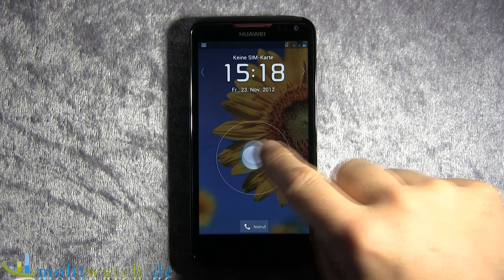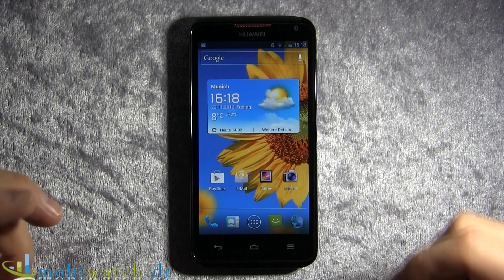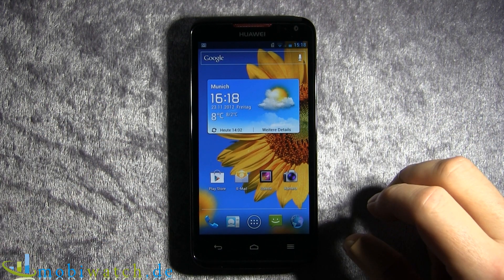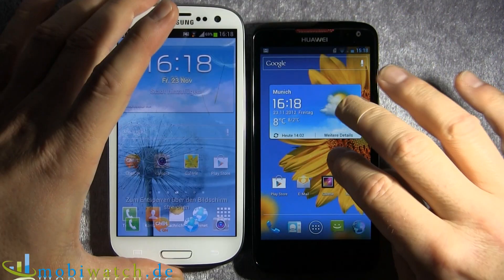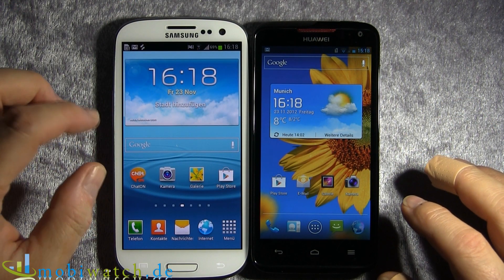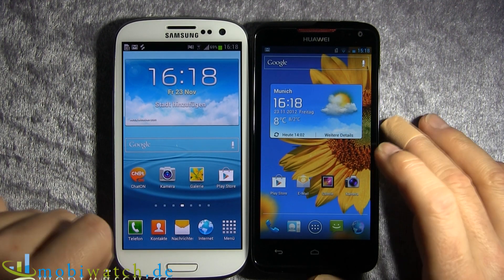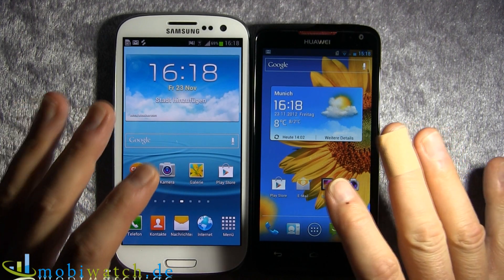Today we look at the Huawei Ascend D1 Quad XL. As the name says, it has a quad-core processor running at 1.4 GHz. We're comparing it with the Samsung Galaxy S3. This one has a Huawei processor and the S3 has a Samsung processor. Both have 1 GB of RAM, so the specs look similar — but as benchmarks told me, it's a little bit different, and we'll come to that later on.